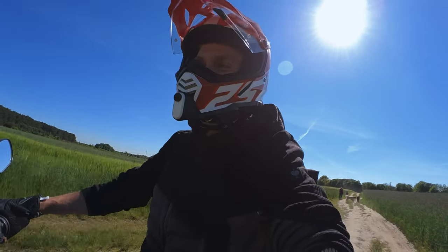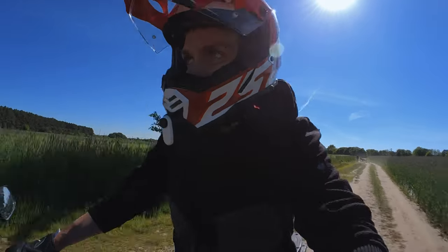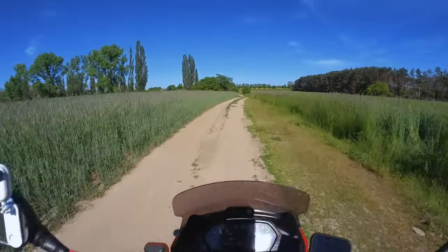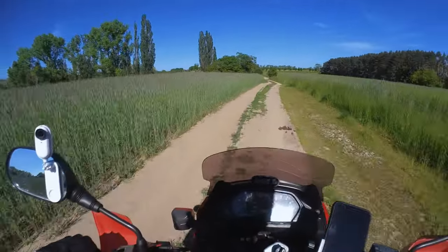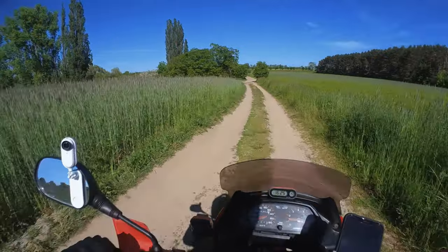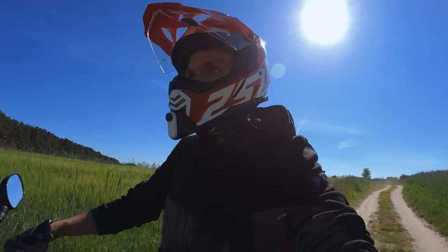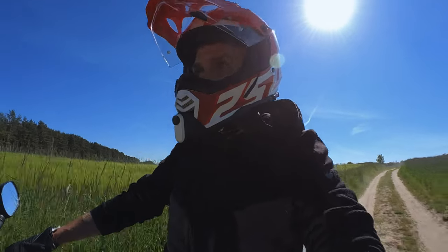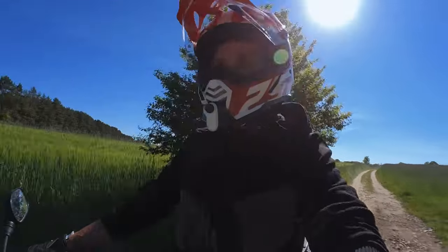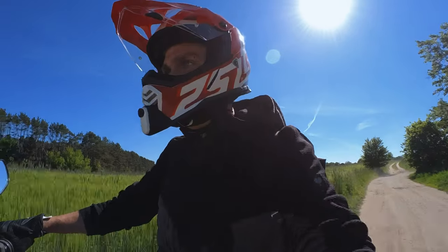I'm trying it out today — it's actually the first time, and so far I think it's pretty cool. These cameras are just so easy to use and so tiny, they have a wide field of view, which is really cool because I can just put it on the mirror here and it's so close but you can still see my whole body, not just the face. That is super awesome.